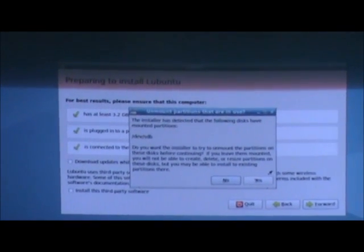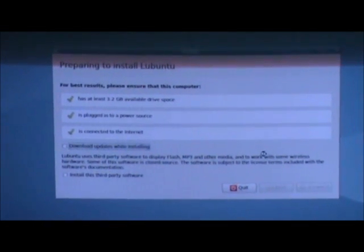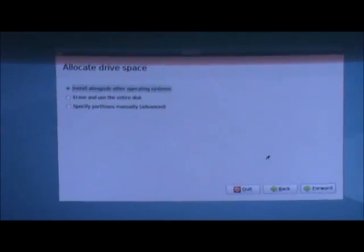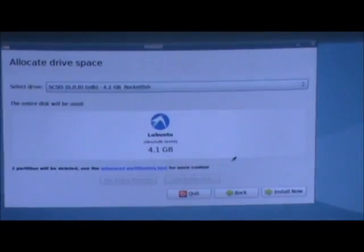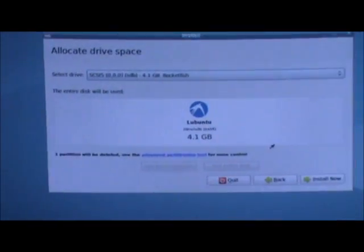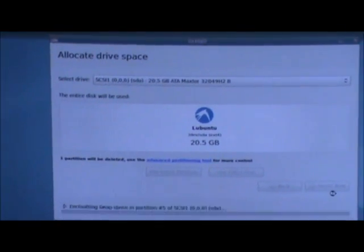Now that Lubuntu is loaded, we have to use it to install it onto the hard drive. We do a quick format — at the beginning just keep pressing Enter because the default options are best. Then we erase and use the entire disk because we don't want the old XP operating system on there. This is a crucial part: make sure you're installing onto the hard drive, not back onto the flash drive. Select the hard drive up here, find it, and click Install Now — then it begins installing.